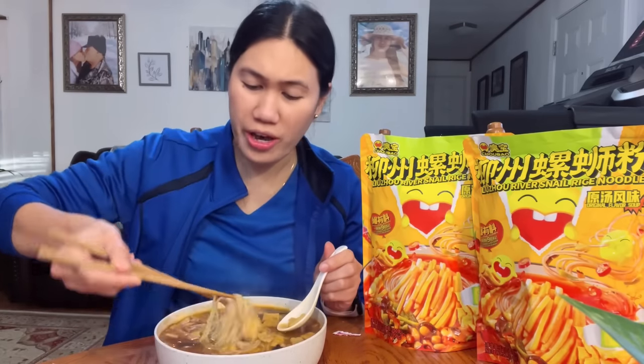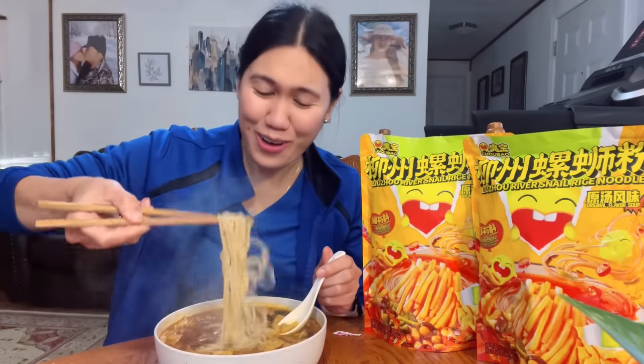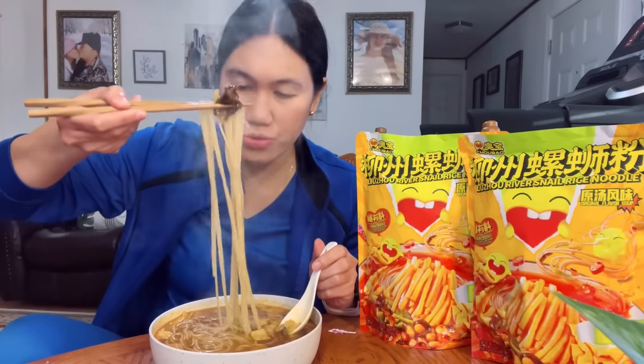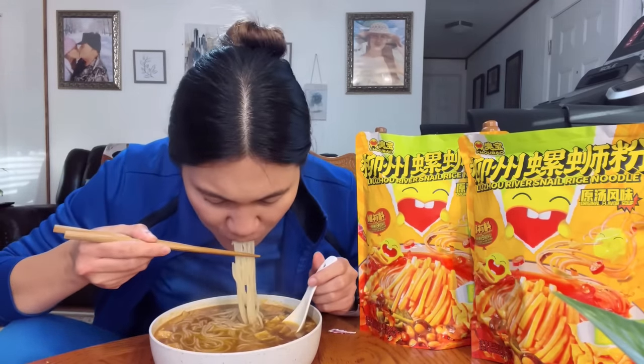Oh my god, you guys need to try this — it's really, really good. You know, coming from a 12-hour shift, I'm so tired and I haven't eaten yet. I feel like I deserve noodles — everybody deserves to eat, right? So this is the rice noodles — let's try it. It's still hot but it's fine, I'm hungry.